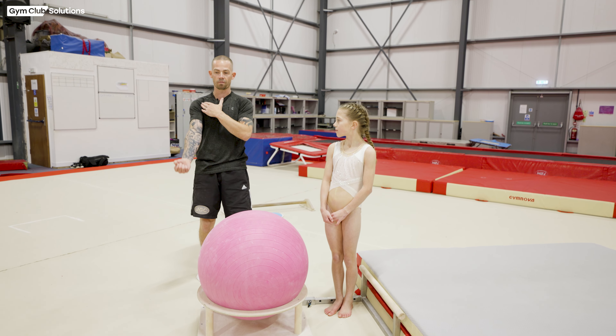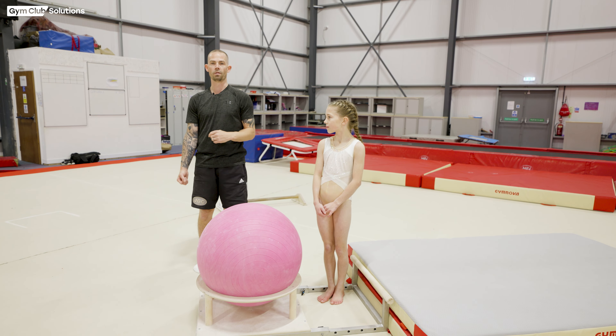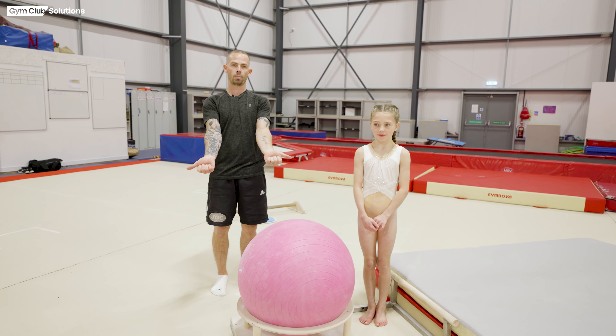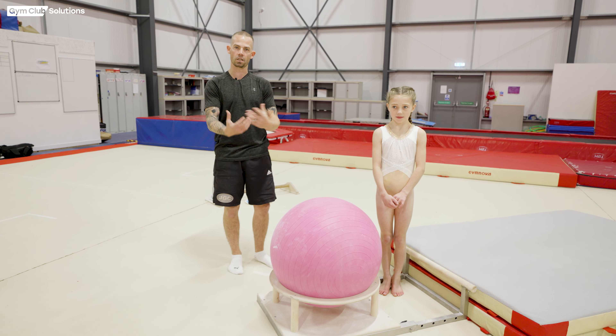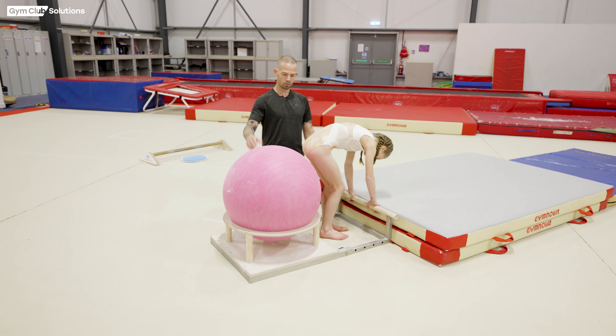We're spending a lot of time with preparation on the floor at the moment with the gymnast. This is really important before you even move on to the bar, to make sure the gymnast understands all of the right shapes, shoulder positions, and head positions, so that when we transition onto the bar they should seamlessly go into their preparation and feel all the right shapes.